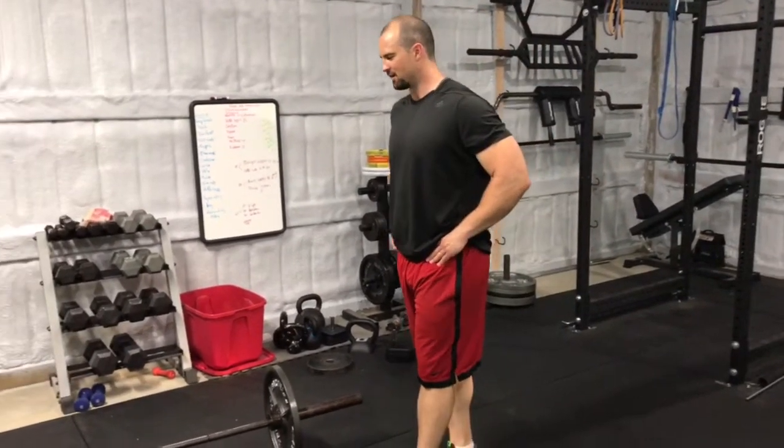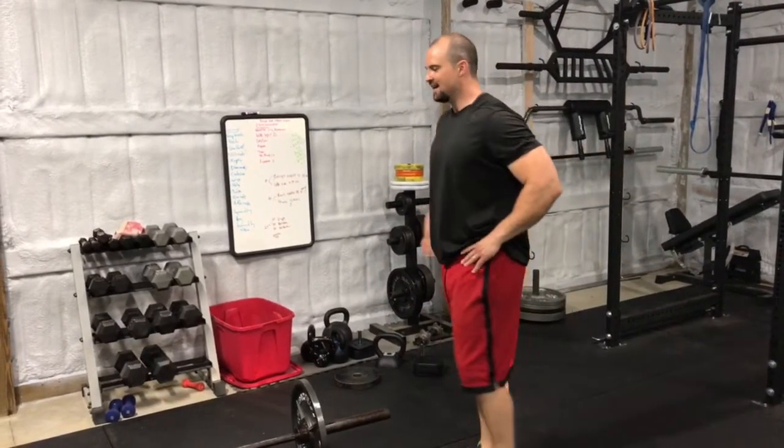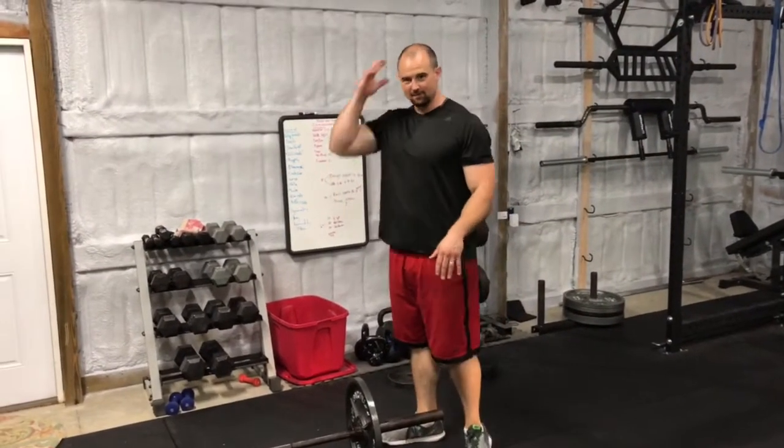Hey guys, I'm Rob Shoecraft with Three Storm Fitness. Today I'm going to go over something I just put together. I had one of my clients, cameramen, and friends try it out for me, and I think it worked as advertised. He named it — I asked him if he could name it for me.